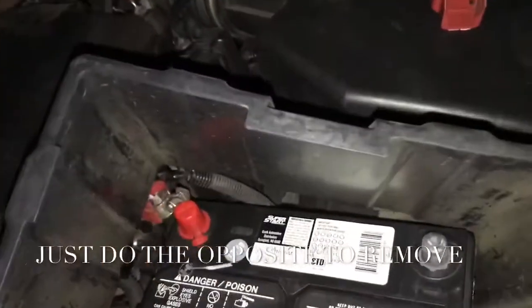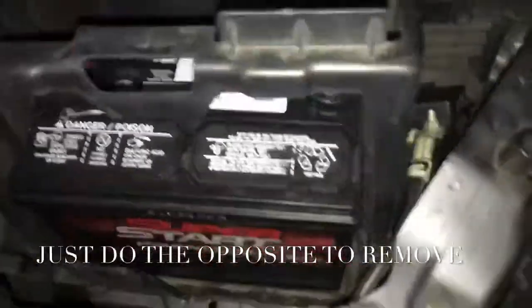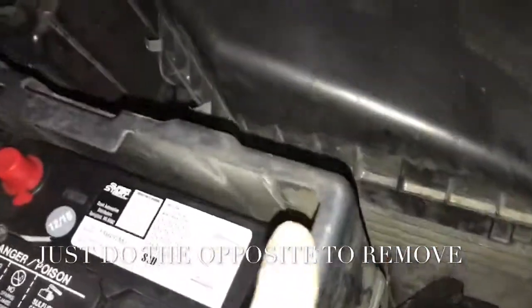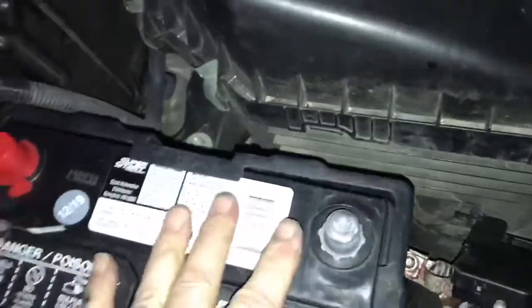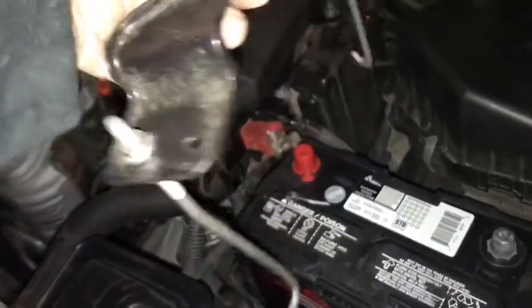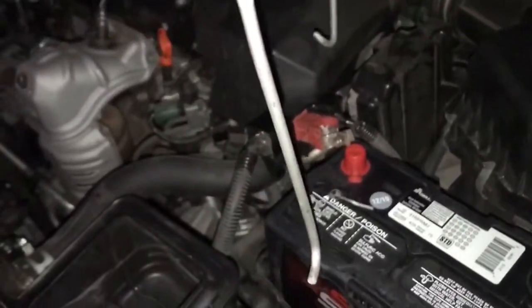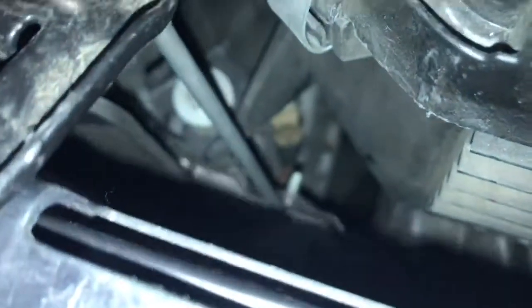So this top piece goes on — see how the opening is right there — and it just drops down all the way down, nice and easy. Then if you hook these on there, one's shorter than the other, so the long one's going to go into the front, and the back one's going to hook in — you can see there's a little hole right there.